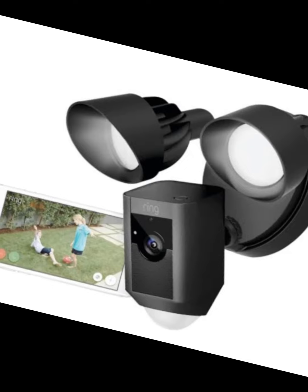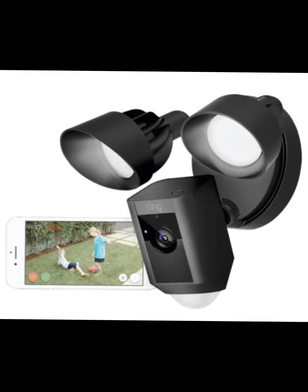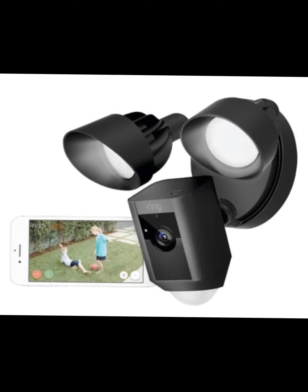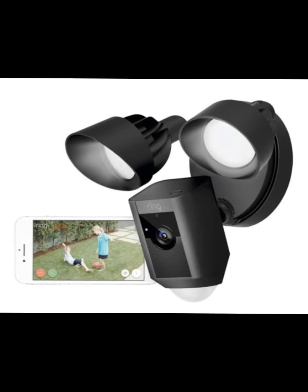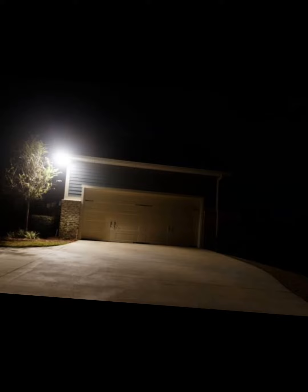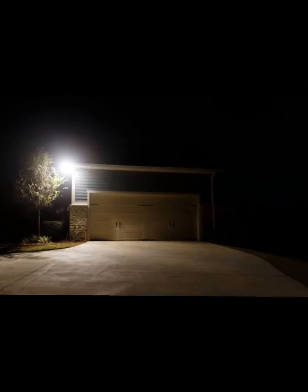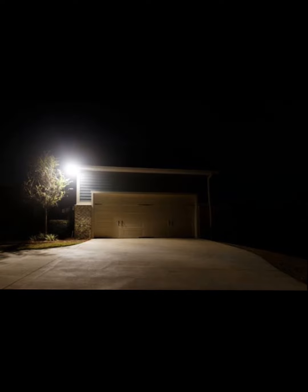We have the camera installed and the app set up, so let's check out some footage. It was dark enough outside, and a man was in the backyard performing a task. As I move in this direction — I'm going around the corner of the house, probably about 30 to 40 feet away — the motion detection has picked me up. That's pretty impressive.